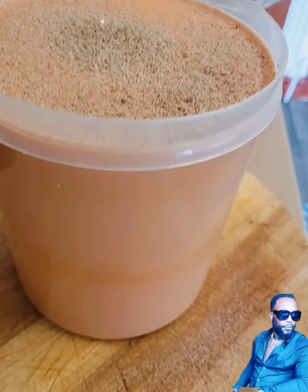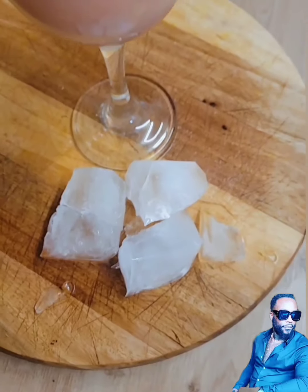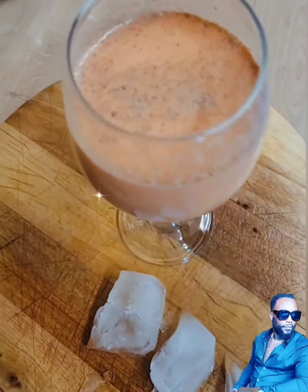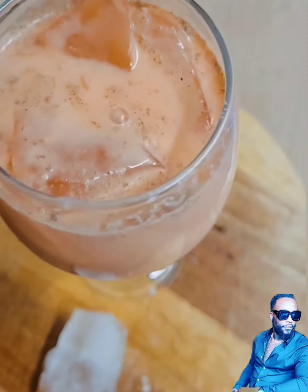Now there you have it — a big jar of carrot juice, looks so good! Let me try some. Oh, that tastes so good, just like I planned!